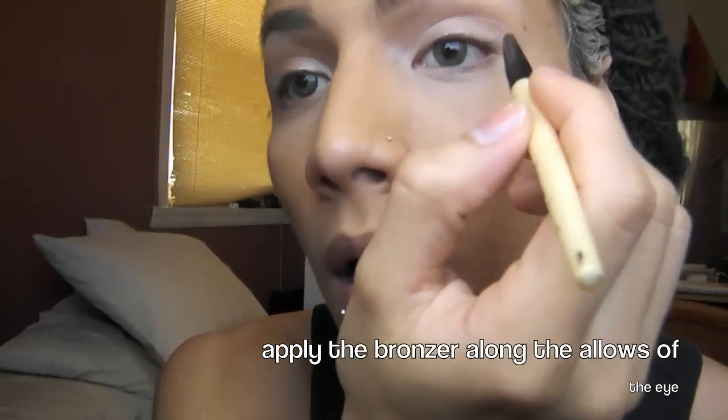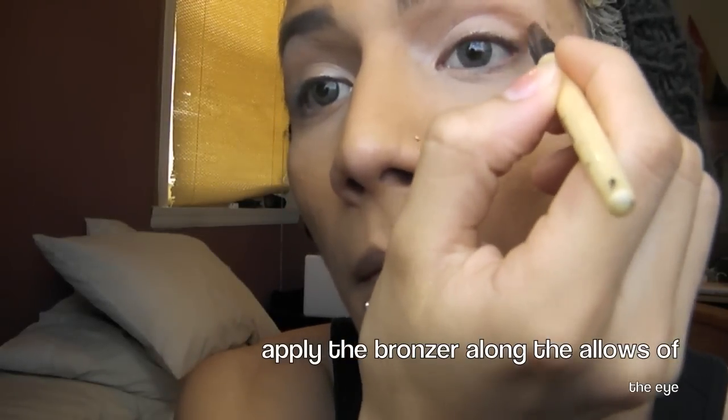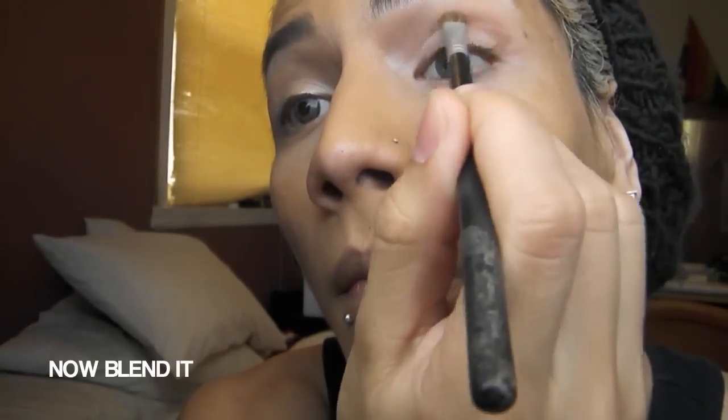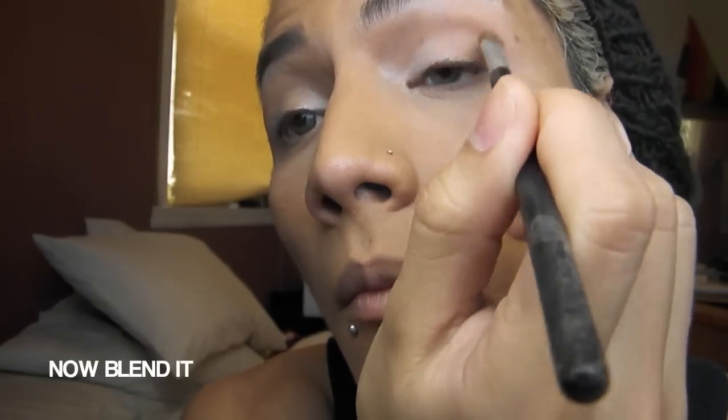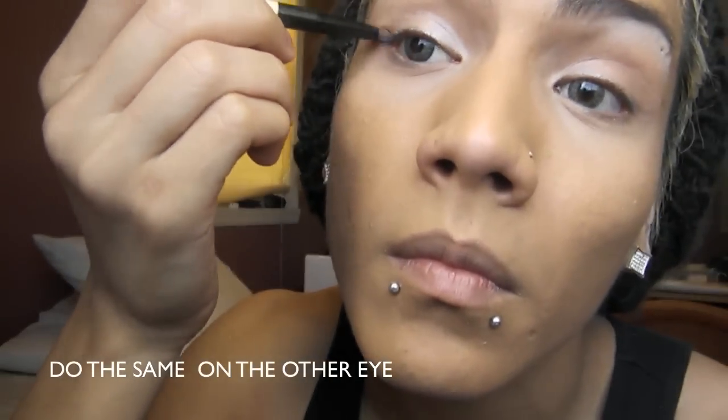Now we're gonna take a thin brush and use a bronze eyeshadow. Apply the bronzer along the hollows of the eye, putting more on the sides. Then using a big brush, just blend that part out. Do the same thing with the other eye.